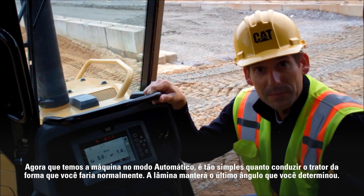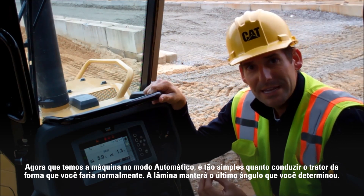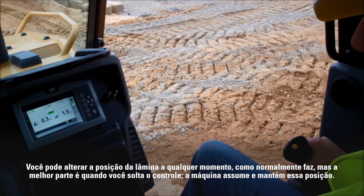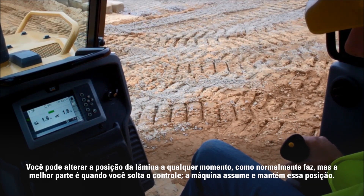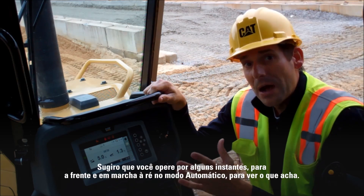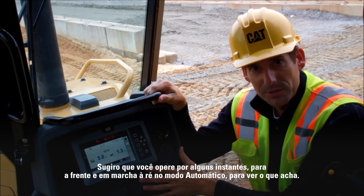Now that we've got the machine in automatic mode, it's as simple as running the dozer like you normally would. The blade's going to maintain the last angle that you have commanded. You can change the blade position at any time just like you normally do. But the nice part about it is when you do let go of the control, the machine's going to take over and maintain that position. I would run it for a little while, both forward and reverse, in automatic mode, and see what you think.